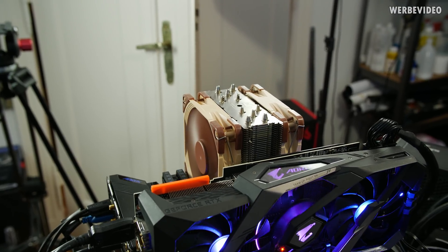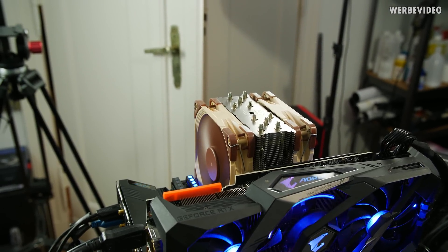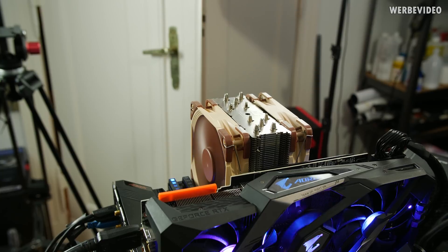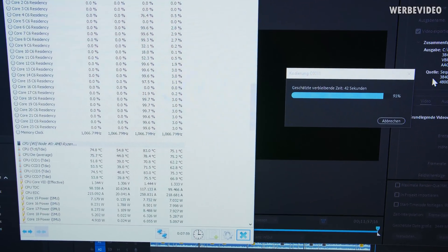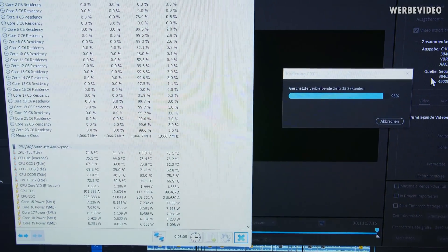Now we're going to quickly test the Asus liquid cooler — I'll run Adobe Premiere for about 10 minutes under render load to see what real-world temperatures we can expect. Then I'll mount the Noctua cooler for comparison. The Noctua should be the NH-D14 with two 120mm fans running at full speed. Under the same rendering scenario, temperatures are pretty much equal: 83 degrees Celsius max with mid-70s during rendering.